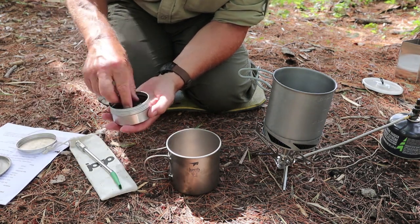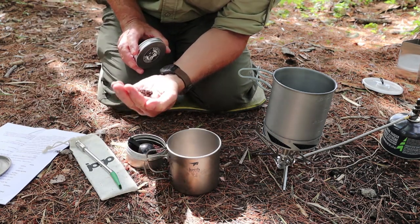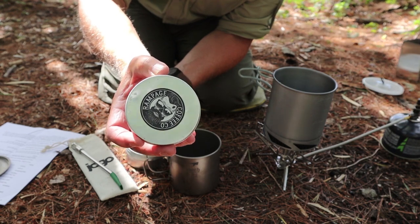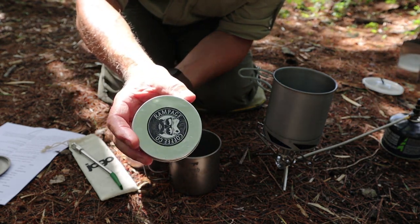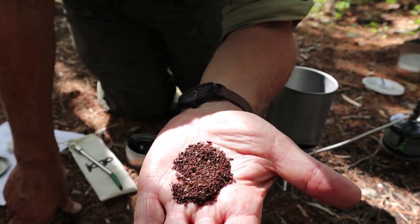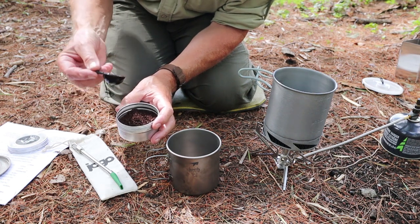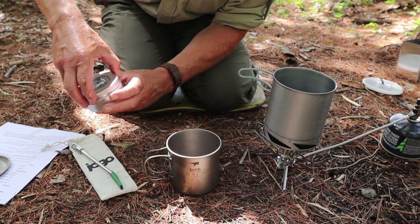So the first thing I want to show you is the grind of this coffee. If you're looking to make a good cup of coffee, it's not just the device you're using — it's also the coffee you're using. I'm still using Rampage Coffee, made — roasted — in Saskatoon, Saskatchewan, Canada, sourced from the best sources around the world. This is the coffee of my choice. I ground this coffee this morning before coming out. This is considered French press grind, a coarse grind. A little bit coarser is better in this case. The coarser it is, the fewer fines or less silt you're going to get in your final drink.